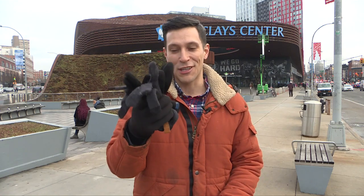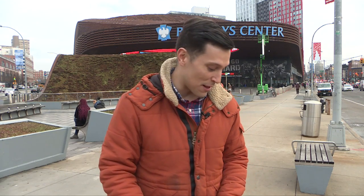Hey everyone, obviously we are outside the studio for this episode of Smartphone Studios here in downtown Brooklyn outside Barclays Center. The reason that we're outside is because we're talking about something that we use outside all the time, especially during the cold months — gloves. If you're like me you've probably got a bunch of these sitting around and you've been searching for the perfect pair of touchscreen gloves. Well, fear not, I think we found them for you.